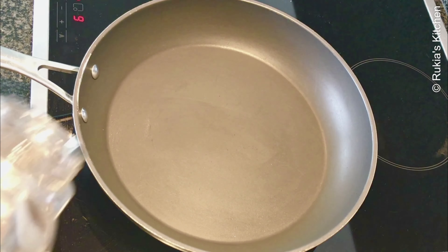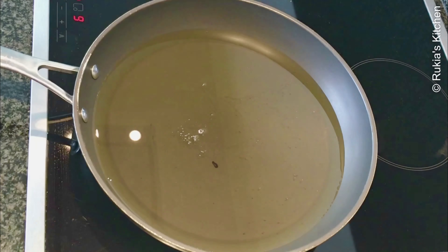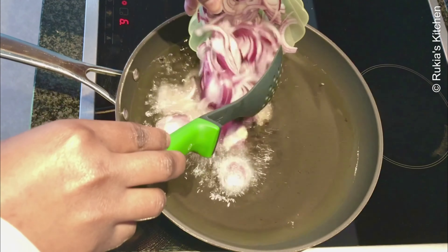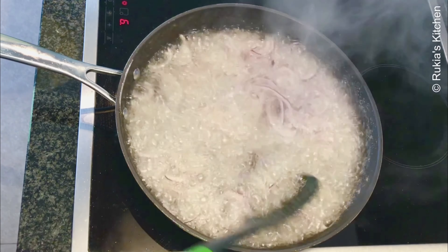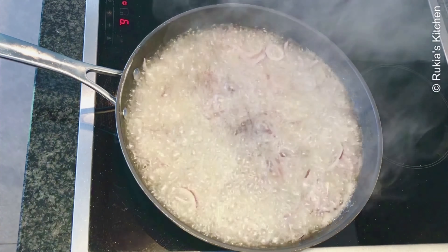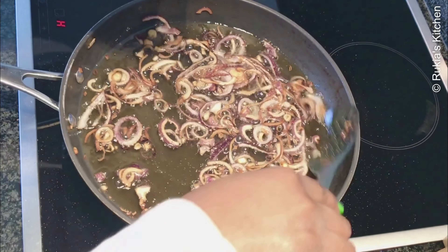Then afterwards we're going to fry our onions. On another pan, add some oil and let it heat up. Once the oil is hot, add the onions and cook until golden brown. Once the onions start turning color, remove them and place on a plate.